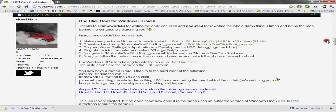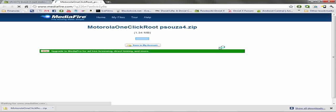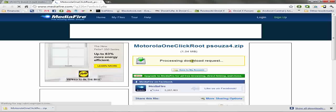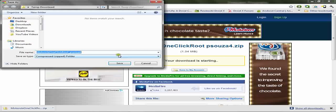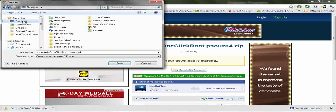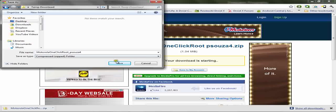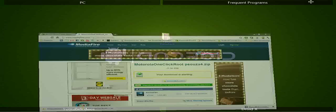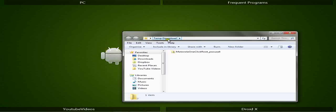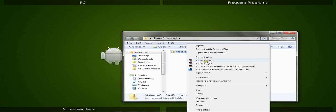If you don't already have Motorola drivers, you'll need to download and install them — either the 64-bit or the 32-bit, depending on your version of Windows. Next, click on the link for the Motorola One Click Program. Start the download and choose a place to save it. Navigate to the folder you downloaded it to, right-click and extract here.